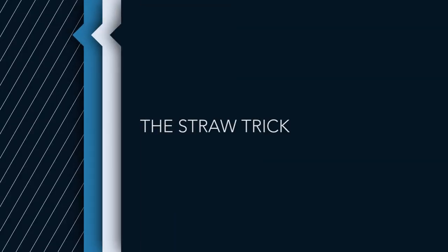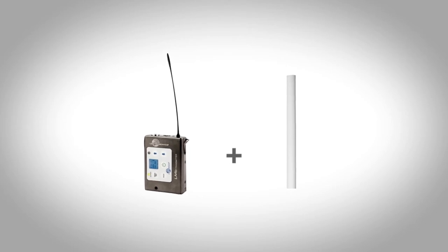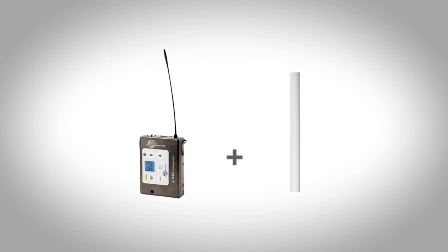I learned this trick last year from a rep at Lectrosonics — it's called the straw trick. When you put a body pack on your body and the antenna touches your skin, the antenna signal goes down immediately because it doesn't transmit well near or through water, and our body is primarily made up of water. But if you take a straw, cut it to size, and put it over the antenna of your transmitter, the signal pops right back up. It cuts through the straw like butter and doesn't get affected by the water in your body. Always try to get the strongest signal in all situations.